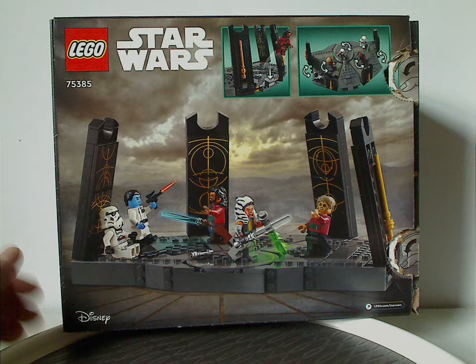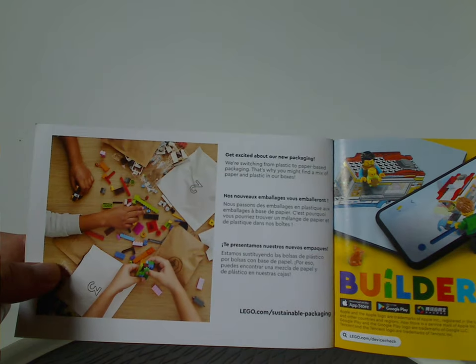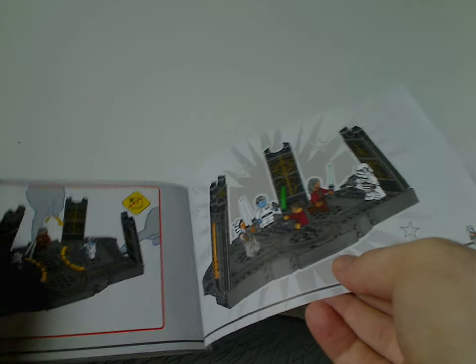On the back side you can see another position of the set, the features, and the logos again. Now onto the instruction manual, which features the rendering style they've been doing recently, plus the transition from plaques to paper bags, an ad for the Builder app, and on the back how to enter the online survey and all the pieces that come with the set. Unfortunately no advertisements for the other Ahsoka sets from last year, which would have been nice.